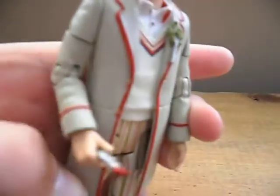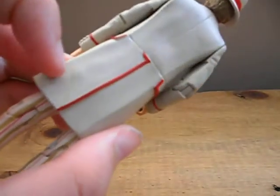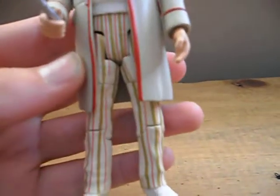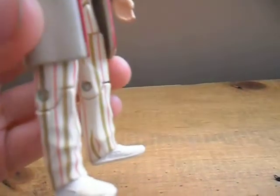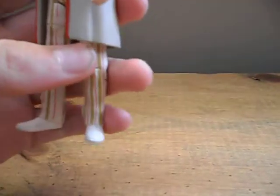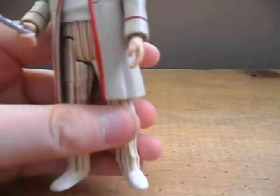His cream jumper and cream jacket are really nice — you've got red stripes running along the pockets and down the back and sides. His trousers are nicely striped but unfortunately some of the lines on mine have rubbed off. It sort of looks like the paint ran out at one point. The stripes on the legs are quite poor, especially for an exclusive.